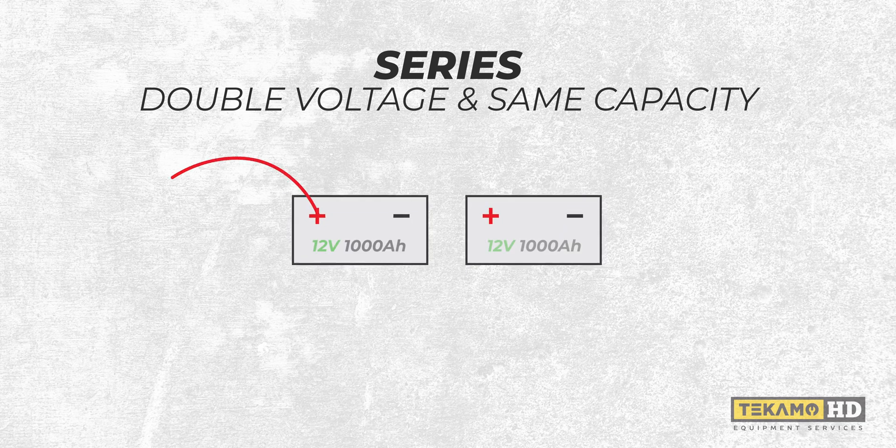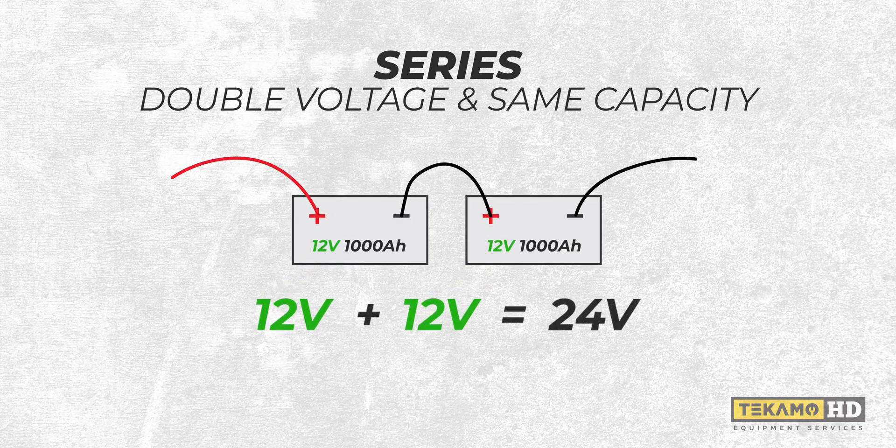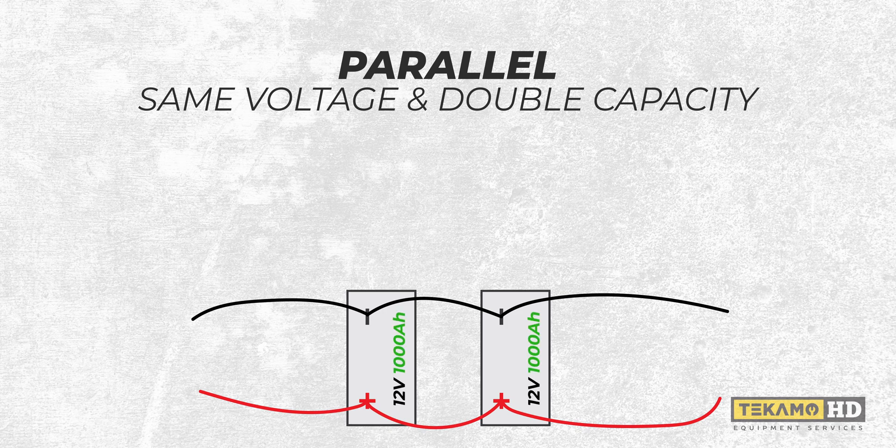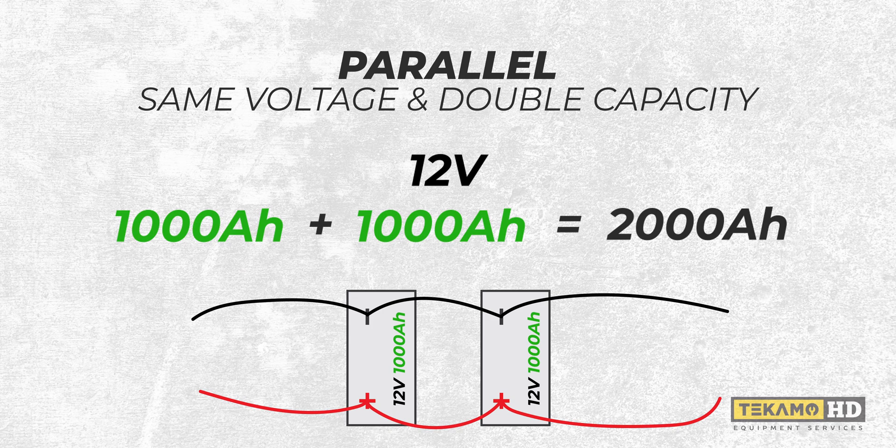In a series connection, you're doubling your voltage and the cranking amps stay the same. For example, two 1,000 cranking amp batteries in series gives you 1,000 cranking amps at 24 volts. The same two batteries in parallel gives you 12 volts but 2,000 cranking amps.